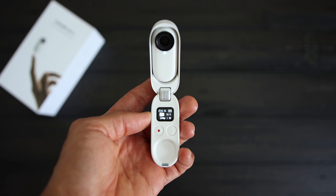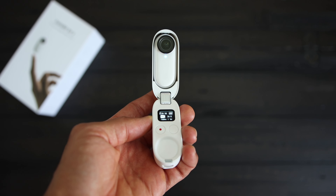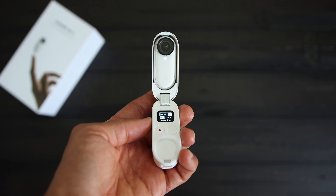I have reviewed and talked about a bunch of Insta360 cameras on this channel before, and this camera is a bit different. For a starter, it's very tiny. It's not a 360 camera, it's not a 360-angle view type camera, but it is a powerful camera in its own way and it fits into the Insta360 ecosystem.